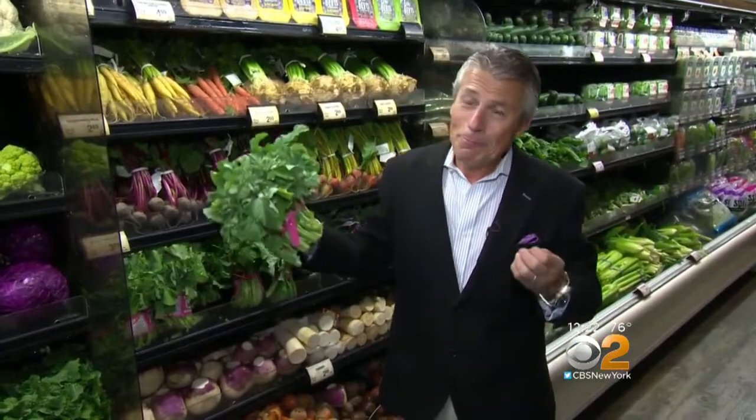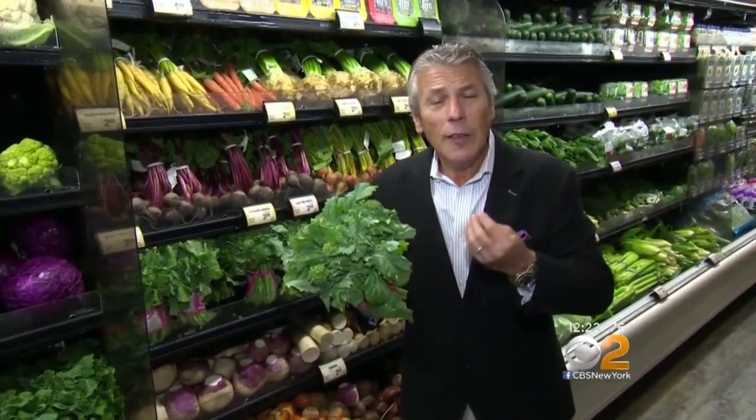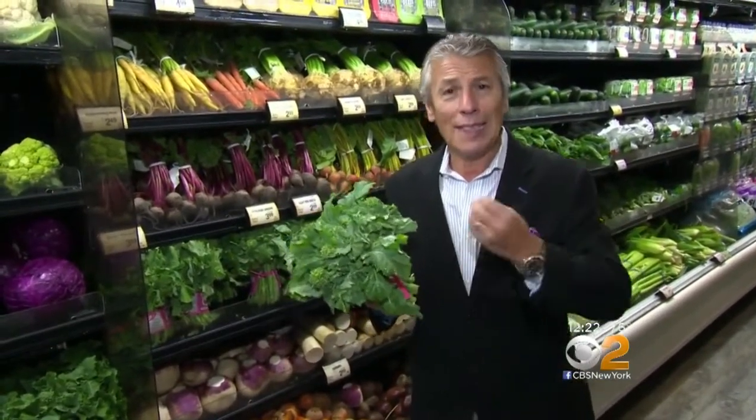Today's tip of the day is going to be with broccoli rabe. I do broccoli rabe tips not too much in the summer, but I do them in the fall and in the winter, because to me broccoli rabe, I have it almost every day. I love broccoli rabe. It's great for you. It tastes great.